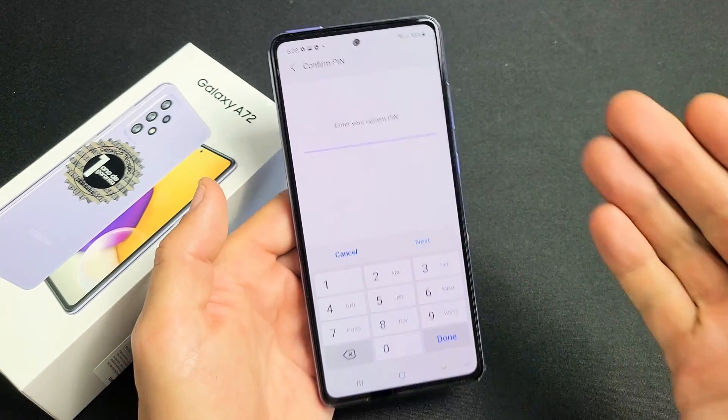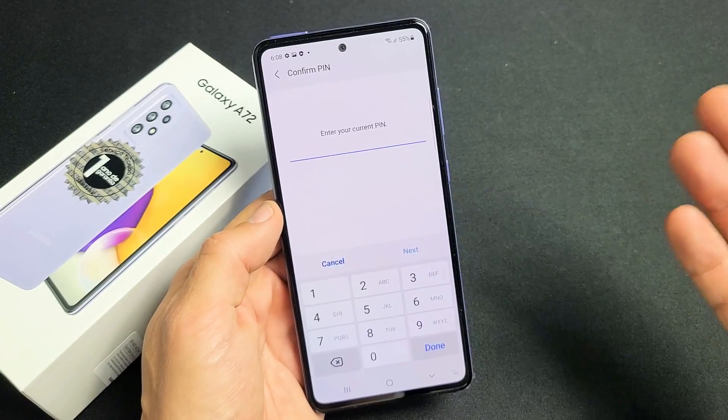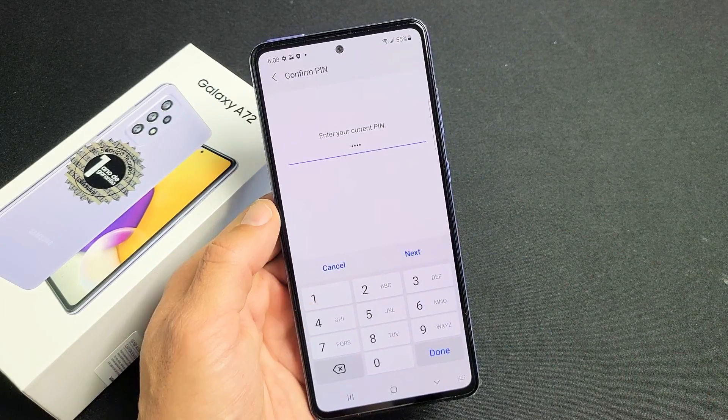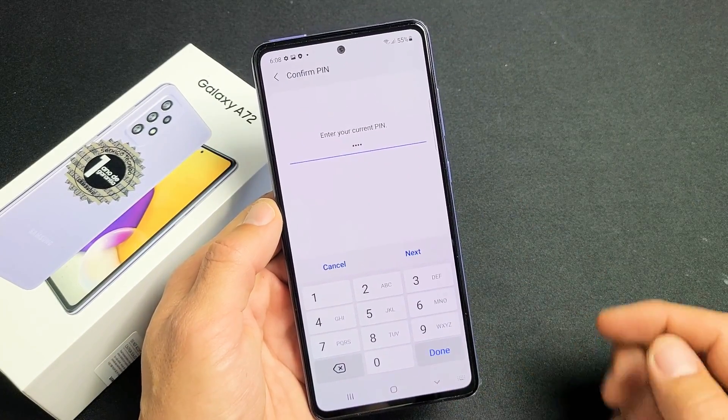You need to go ahead and put in your password or PIN. If you didn't set a password or PIN up yet, it's going to ask you to set one up now. Let me put in my PIN and click done right there.